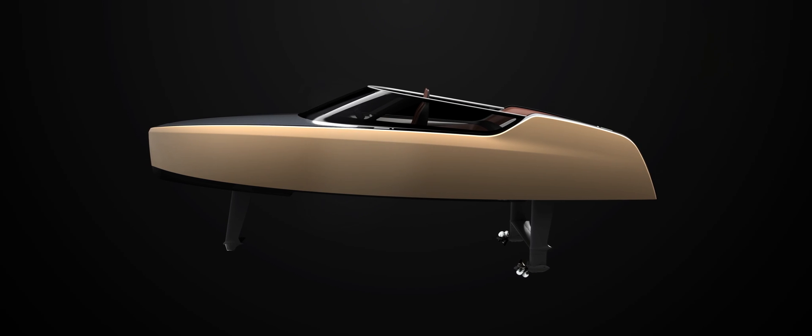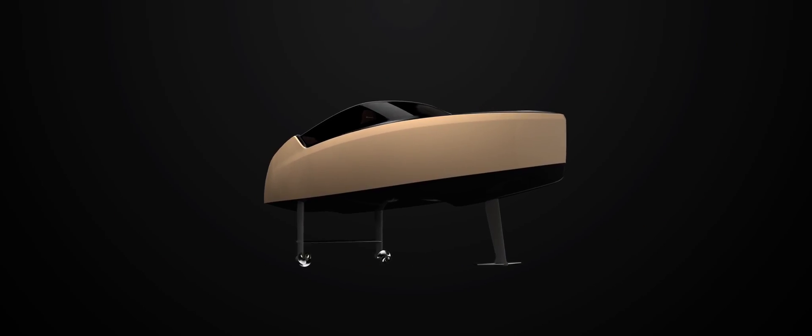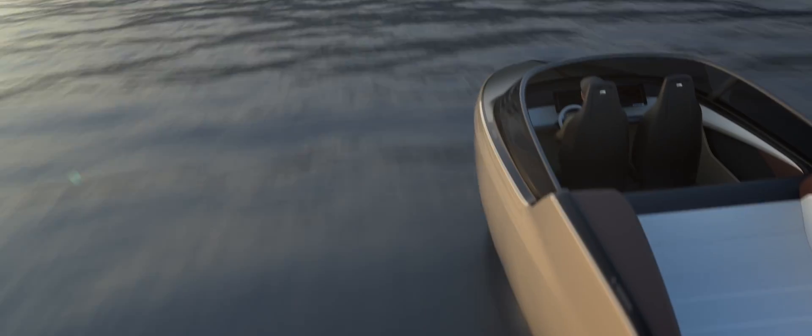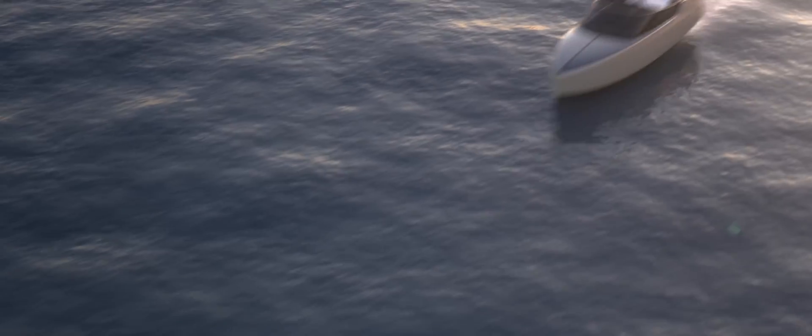If you look at the main lines, what we did in the side view is first work on the proportions to give it an extended bow. Then it has this really cool wraparound screen, and then you see this winglet in the back. When it comes out, it has almost a bullet shape, something like an airplane. It's really, really fast, but still has something classical, something premium to it. It gives you, from inside the boat, a completely different view on the landscape. And if you sit in a boat and see this boat coming by, it's super impressive.